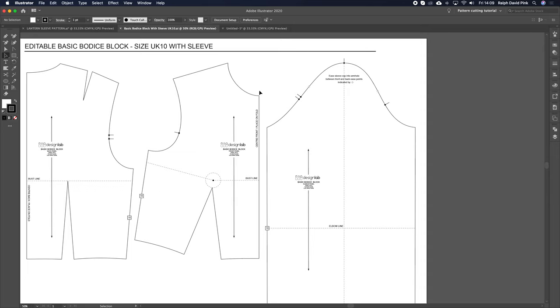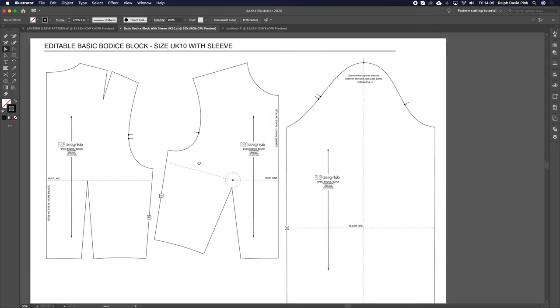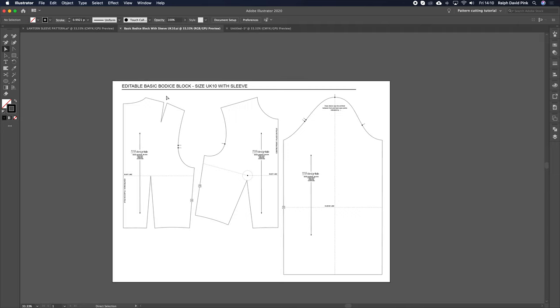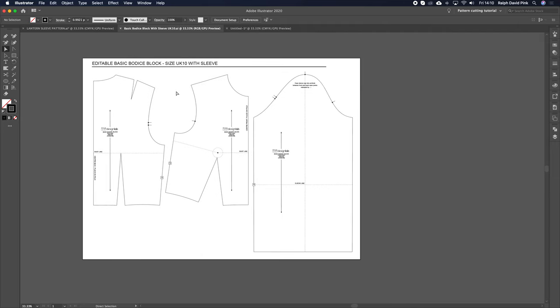As you can see, this is the block here — this is a size 10. We do nested sizes, so anything from 4 up to 24 as one downloadable pack, and it's digital so you can actually edit and manipulate those lines and obviously follow along with this tutorial. Or you can visit patternlab.london and create your own made-to-measure basic block — enter your measurements into our system and choose your design elements.